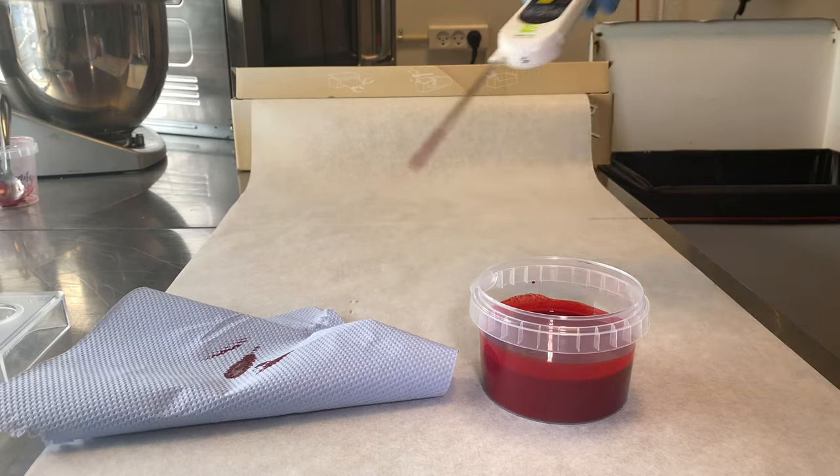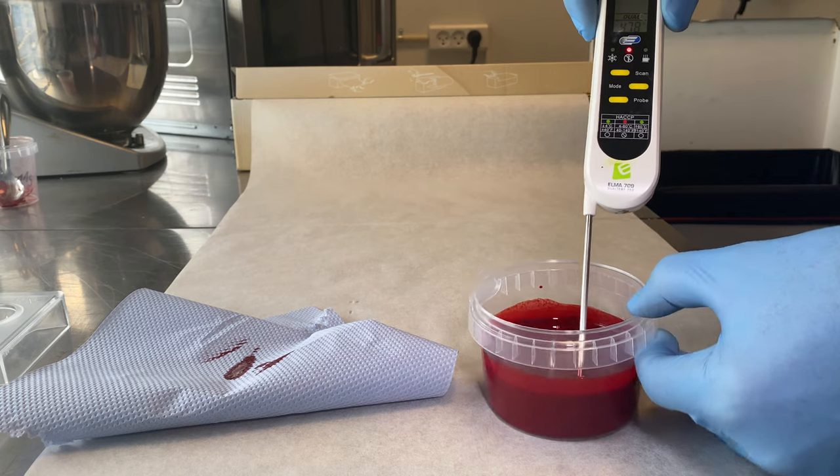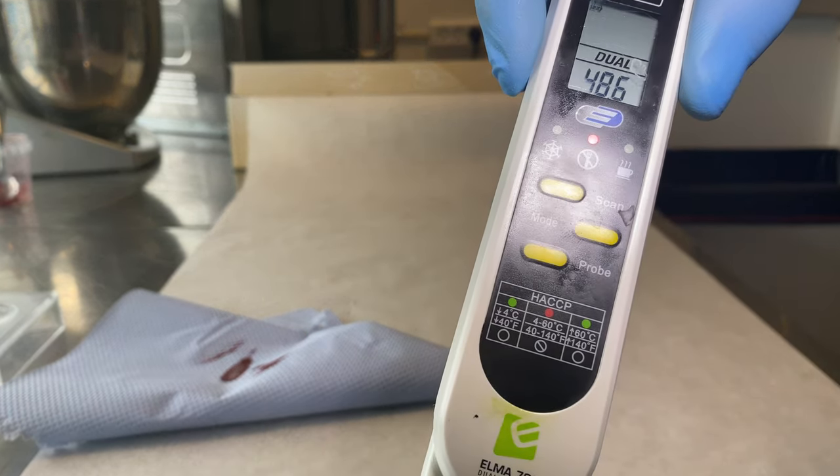Today I am using the colors I made myself last time. If you have watched my last video, these are the colors. If you haven't watched it, watch it.